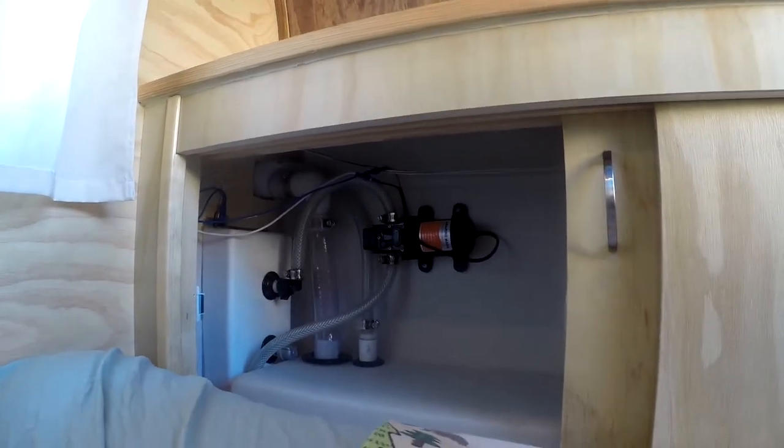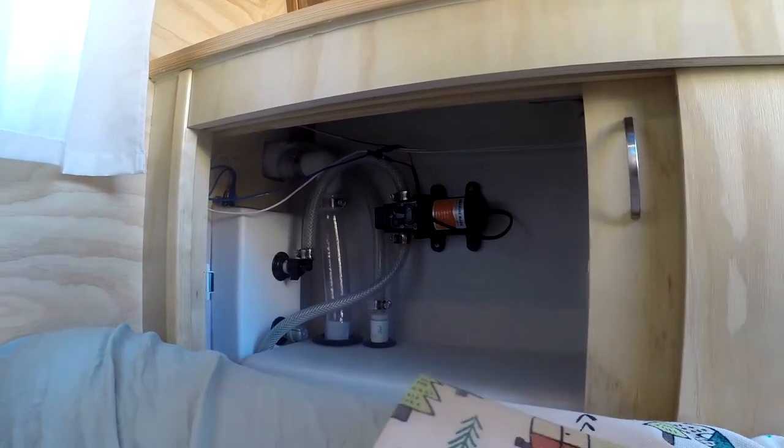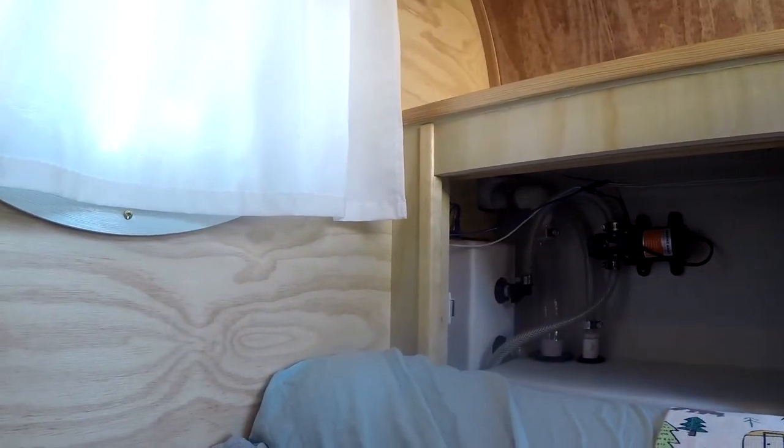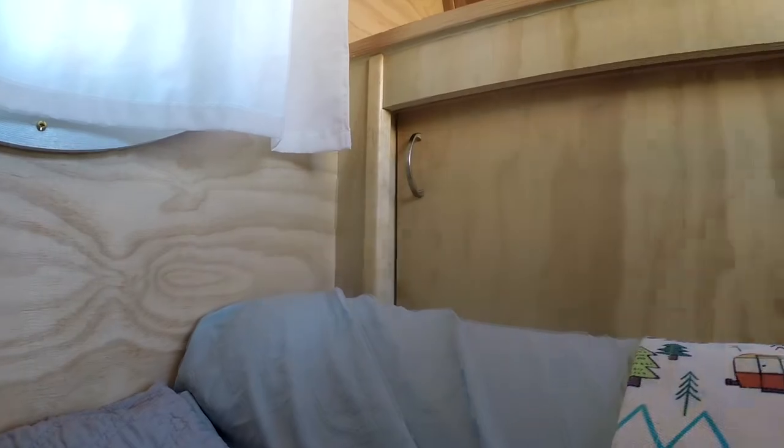The water tank is housed up in this compartment here — you keep your sweaters, camping gear, anything like that. All the plumbing is here: you've got a one-gallon-per-minute pump hooked up to an 8-gallon tank, connected to a locker which holds the hose.